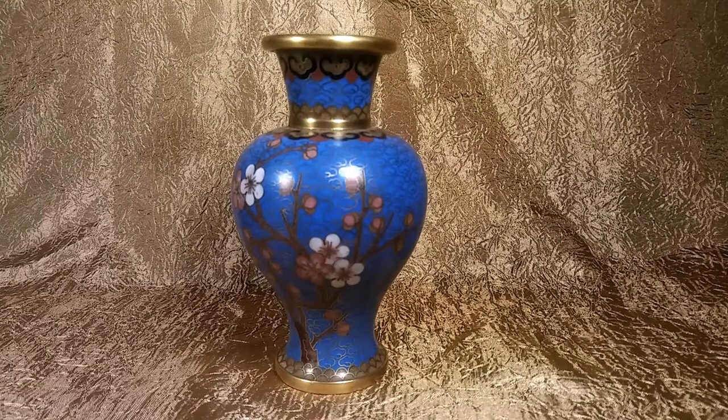The cloisonne form dates back to the Egyptian pharaoh years. The Chinese picked up the process in the 14th century and it is still being made today.